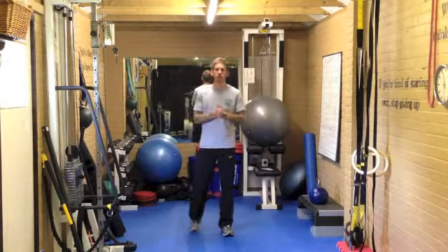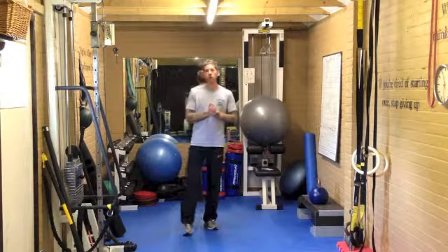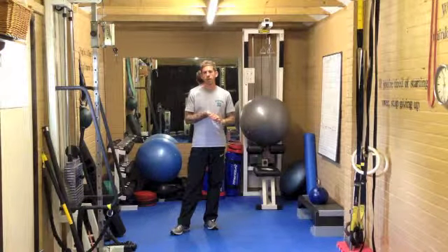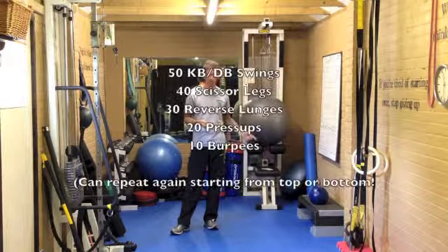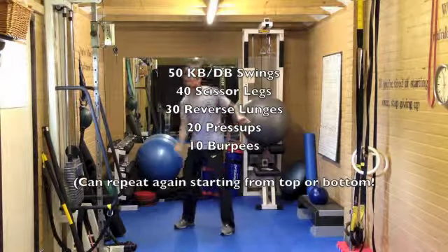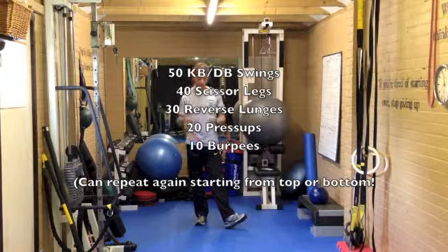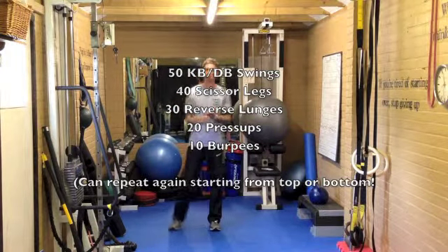Hi guys, right next challenge workout. This one's going to be a 150 workout, but if you're feeling up for it you can turn it into a 300 workout. You're going to need one kettlebell — if you haven't got a kettlebell, use a dumbbell and do a single hand swing and then swap halfway over onto the other hand. This one's going to start with 50 kettlebell swings.